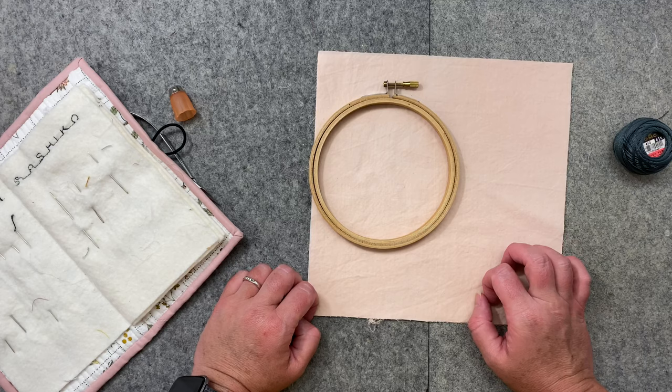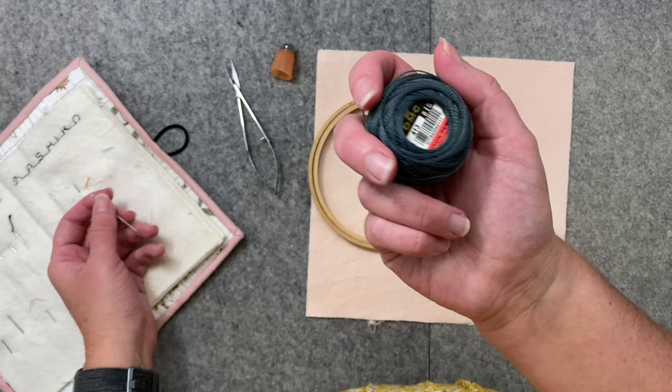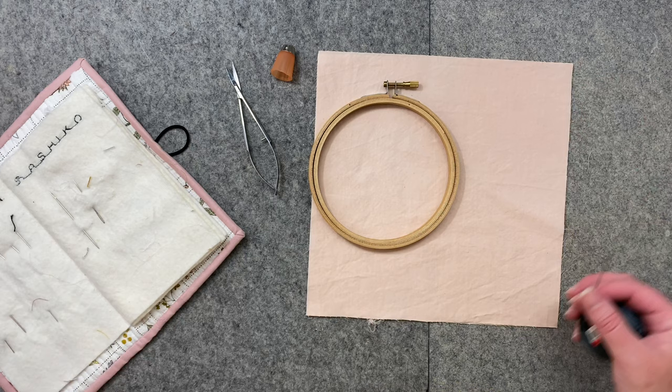I always use DMC number eight thread. I do not like embroidery floss, so I don't use it, but keep in mind that floss is something a lot of embroiderers do use — so try both. You'll need a thimble, a pair of snips, and with number eight thread I always use a sashiko needle. One thing I've heard complaints about is that it's a big needle, so it puts a larger hole in your fabric, which I've never found to be a problem, but you'll have to decide that for yourself.